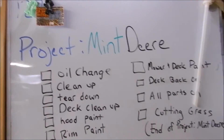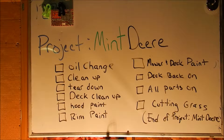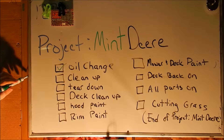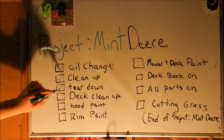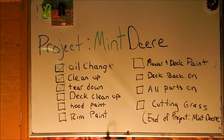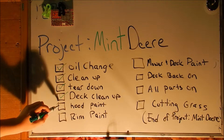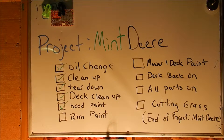Project Mint Deere. Here's the order of what we have done so far: oil change — check; cleanup, which is the lawn mower cleanup of the deck and anything that was dirty — done; tear down, ripping crap off — done; deck cleanup, getting the deck off and cleaning it — check; hood paint — good enough for now, so check. Rim painted — no, the rims are not finished yet, rims will be finished shortly. Mower and deck paint — not done. Deck back on, all parts back on, and cutting grass — that's the end of Project Mint Deere, still to come.